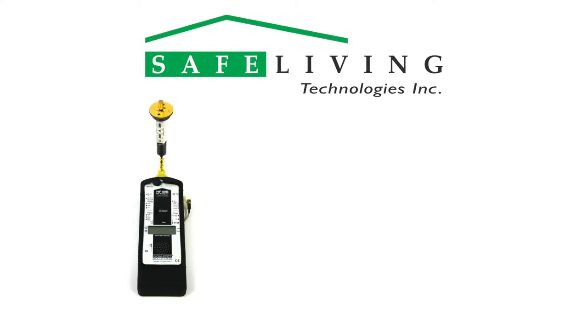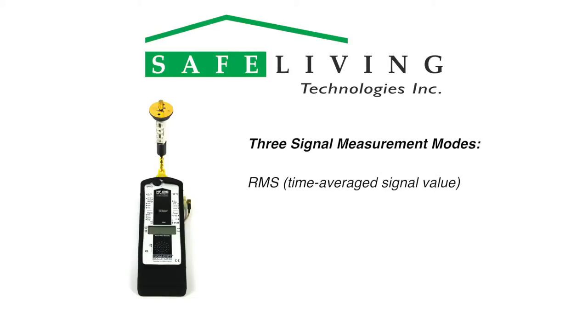The HF-59B has the ability to measure in three signal modes: RMS, a time average signal value; the peak value; and peak hold, that shows the highest output of the signal over time.